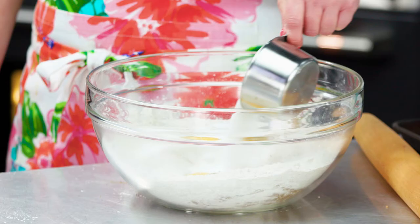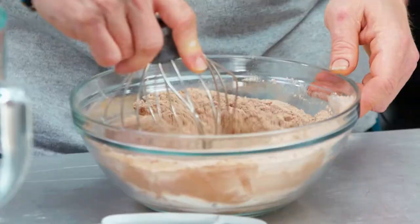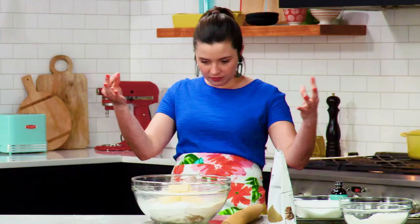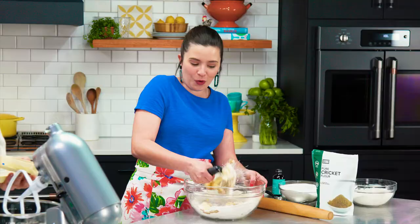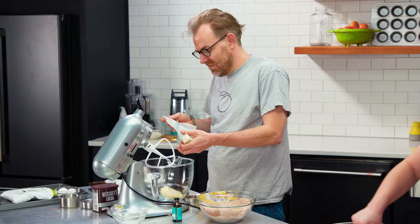So we've got our dry ingredients together. We're going to cream the margarine, the shortening, and the sugar. I've cooked professionally for more years than I am alive — maybe. This is my 23rd year. I'm 25. So close.